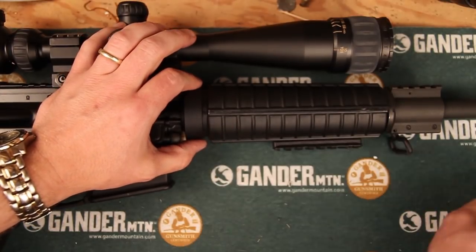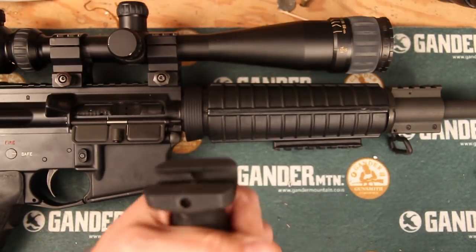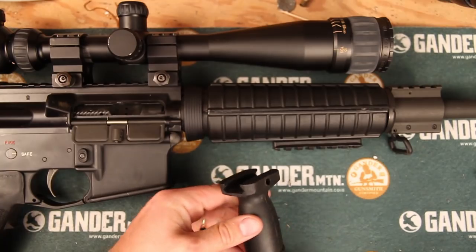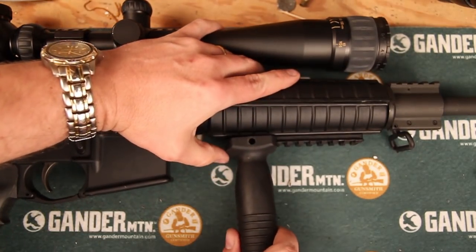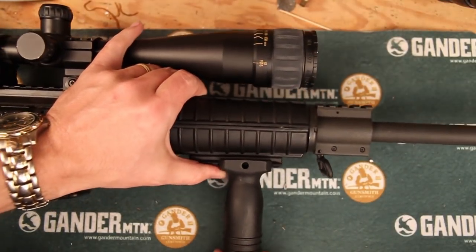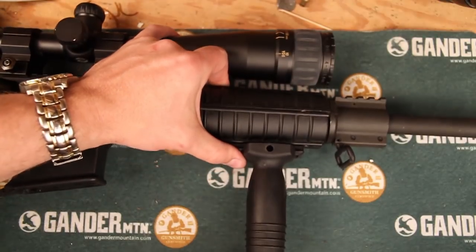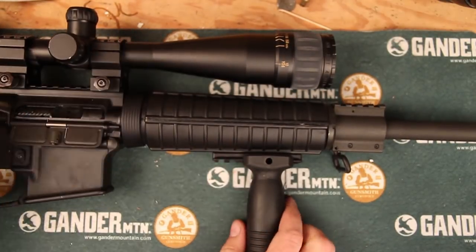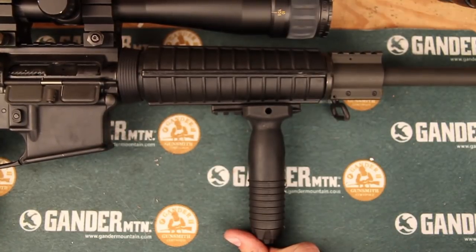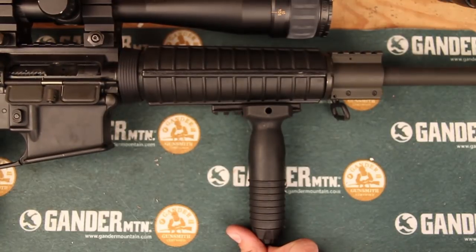Now that's installed in place. For this particular vertical foregrip, you screw back the bottom of the handle, slide it onto where you want it, and there's a little hole to line up one of the slots. Tighten it down and you have a vertical foregrip mounted on the standard plastic military style handguard.